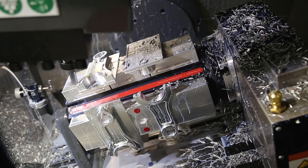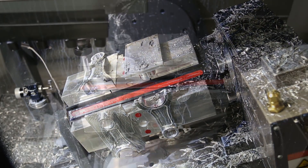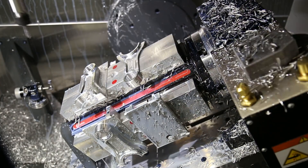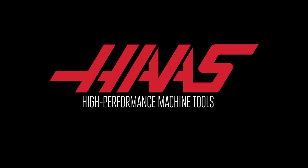There are also a variety of aftermarket multi-part tombstones that will fit the HRT-210 and give you multi-part capability and quick load and unload times.